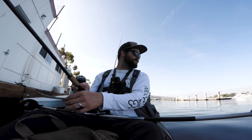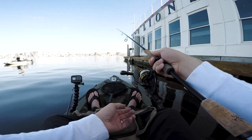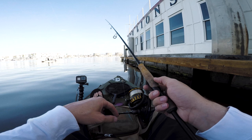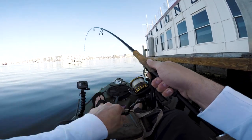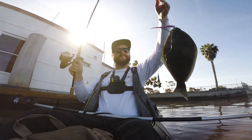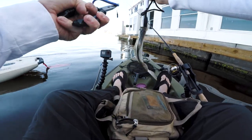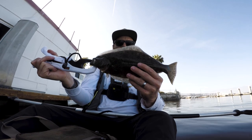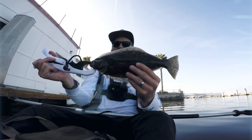Oh crap — that fish jumped right next to me, scared the crap out of me! Here we go, got one! There it is — oh, what is that? Little halibut! Yeah, all right guys, there we go. Not bad, nice little halibut! All right, little halibut on that Isago Samurai Bass in the Hood worm, drop shotting out here in the red tide.